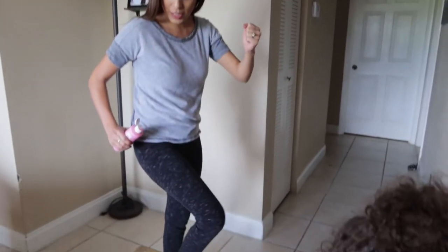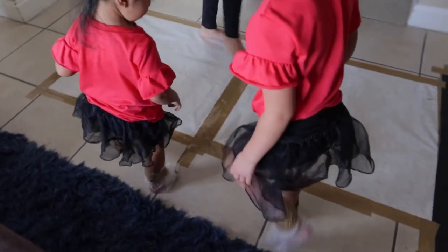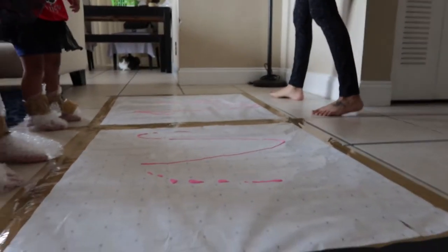Okay? Can you do it? Stomp! Stomp, stomp! Yeah, yeah!